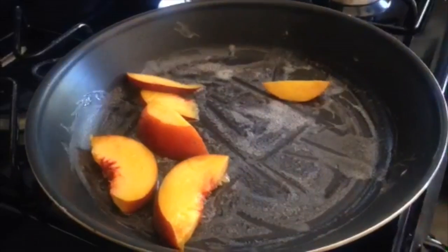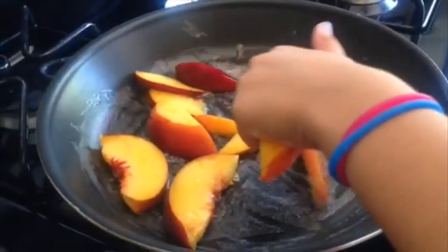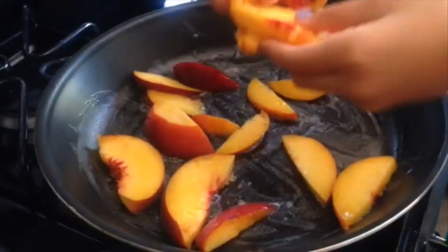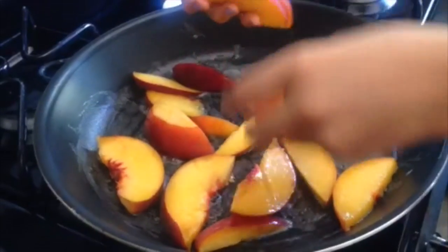She added green apple as I mentioned before, but she added it later because she wasn't sure she wanted to go for it. I would highly suggest you add your green apple right at the beginning.